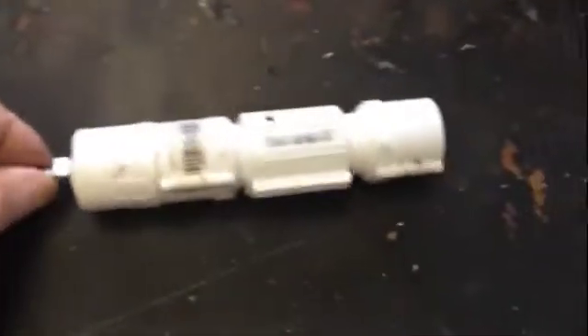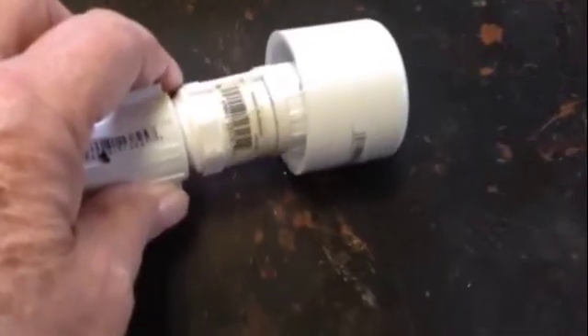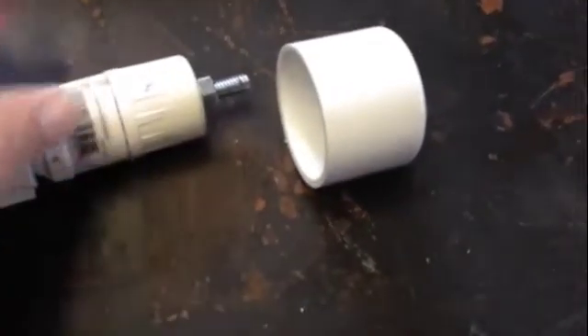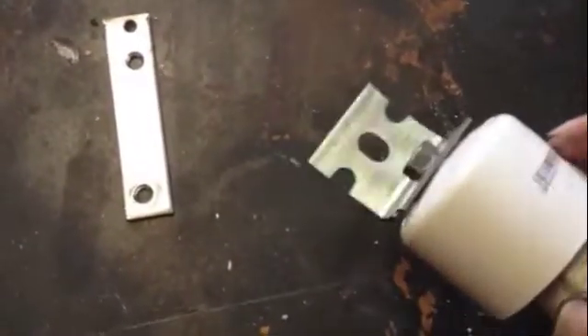The whole thing is spinning on the bearings. We need to add this cap next for rain protection, and then we have to build the vane for the generator, which I'm going to make out of this piece of plywood. Now we've got this section built — this will be the part that attaches to the vane.